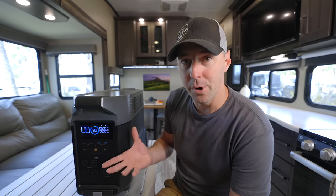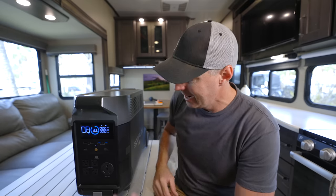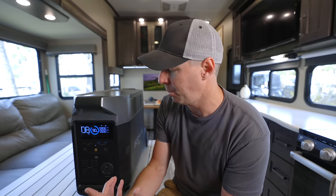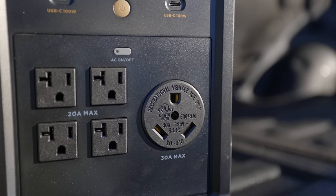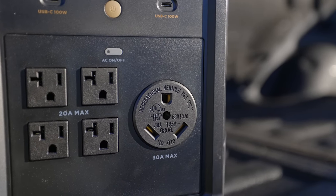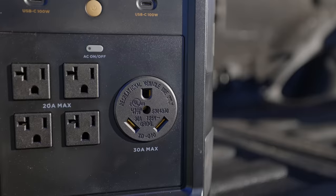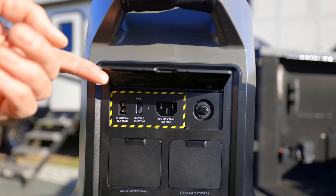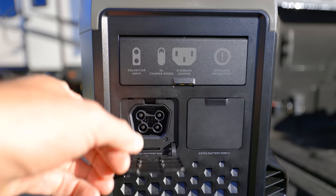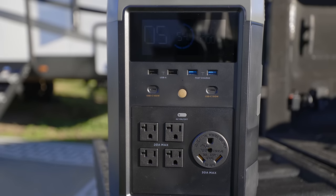This is the Delta Pro. It has 3,600 watt-hour capacity and 3,600 watts out. This plug right here is a true 30-amp plug like you would find at an RV park — one of the few units that actually puts out a true 30 amps continuously. It also has solar input on the back, you can expand it by adding batteries in the back, and you have additional plugs on the front.